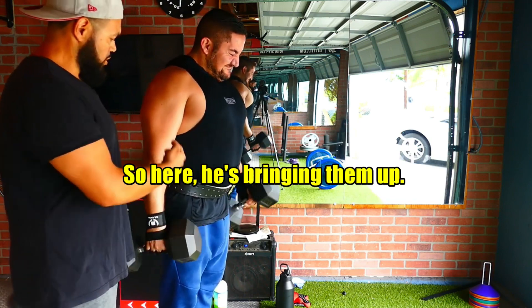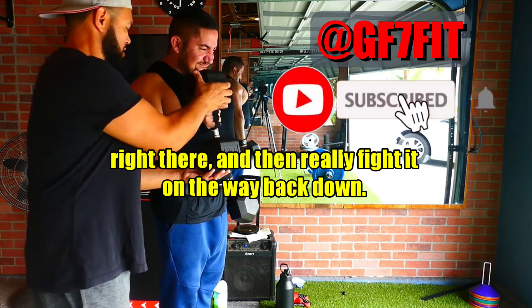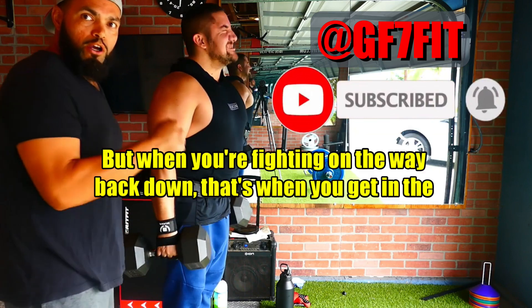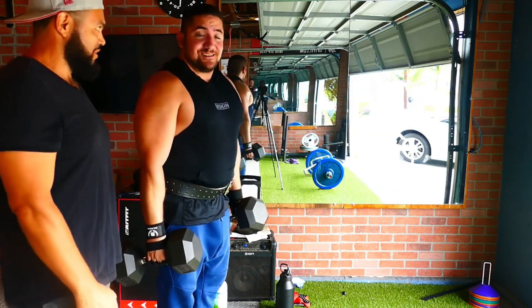So here, he's bringing them up — come on, maybe a little bit right there. Yeah. And then really fight it on the way back down. But when you're fighting on the way back down, that's when you're getting the hypertrophy for the arms. There you go.